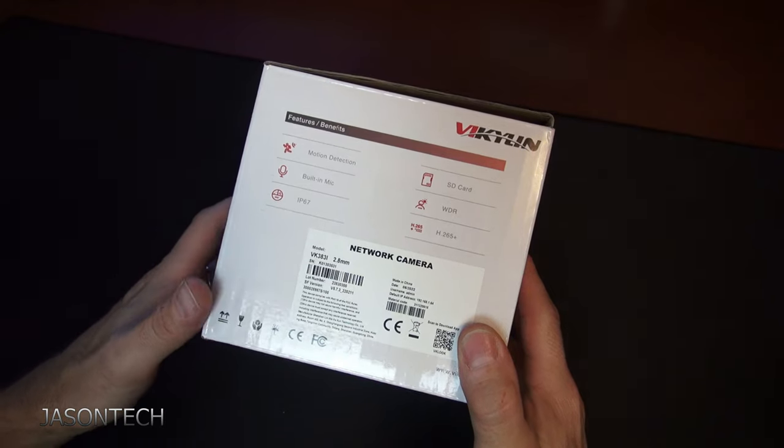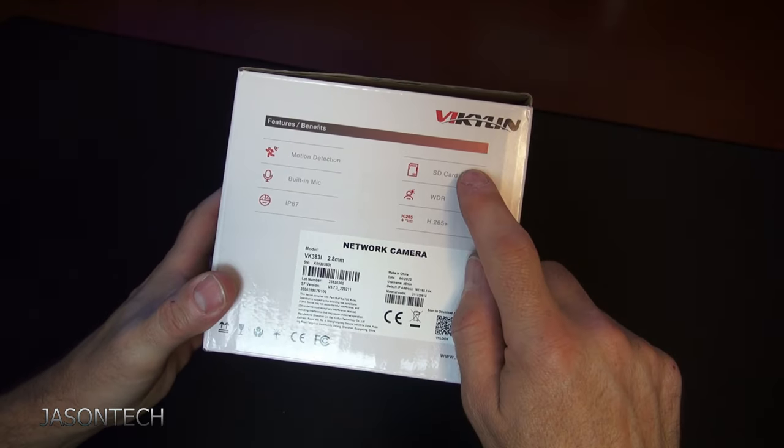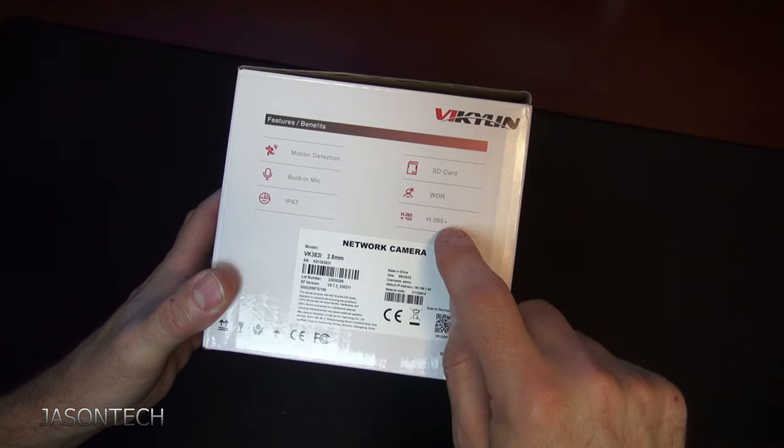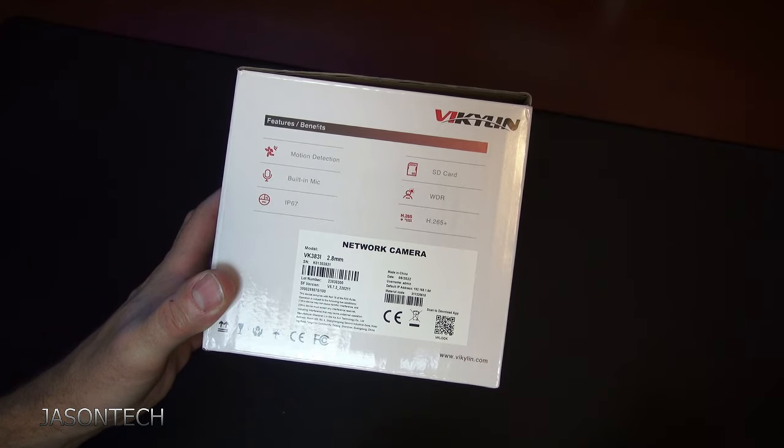It's IP67 rated. It comes with a built-in SD card. It's got WDR and it records in H.265 Plus.